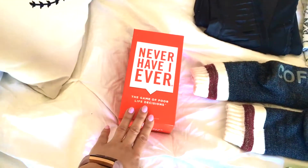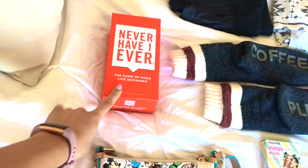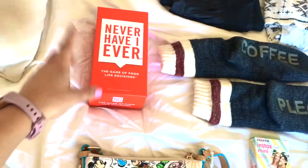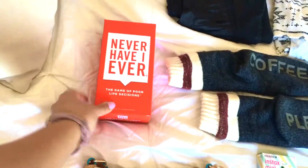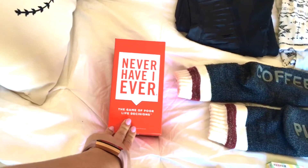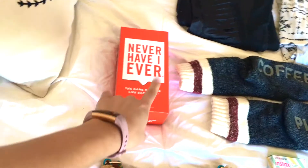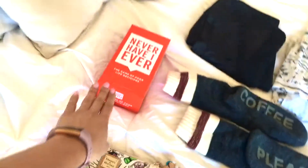I'm bringing this Never Have I Ever card game. I got this from Target for about $25. If you've never played this card game version, it's so much more fun than the old-school way of using your fingers to count down. It's hysterical — I love it. Highly recommend.